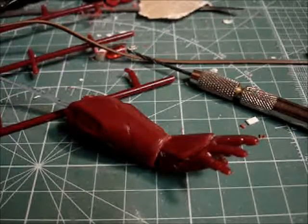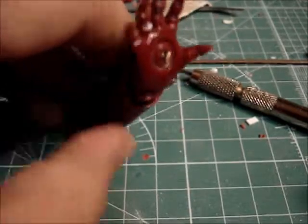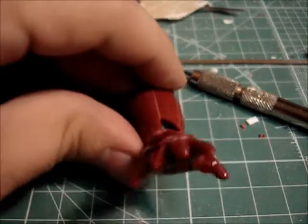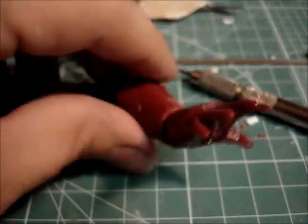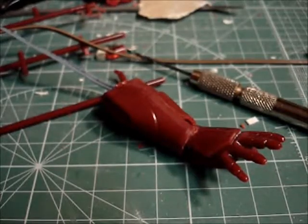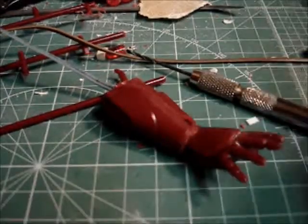Alright, I finally got this thing to where it'll stay in one spot. I've tried to give it as natural a pose as I could — that's about how it would look if you were holding it straight out from you. Now I'm going to begin sculpting in the new details for the wrist and try to replace the lost detail that broke off when I foolishly decided to use this to remove excess material.